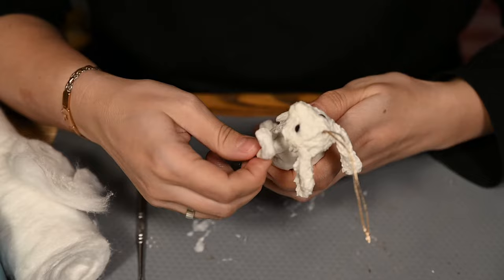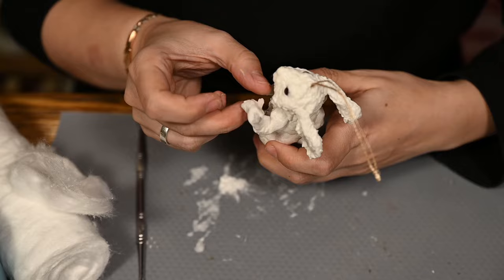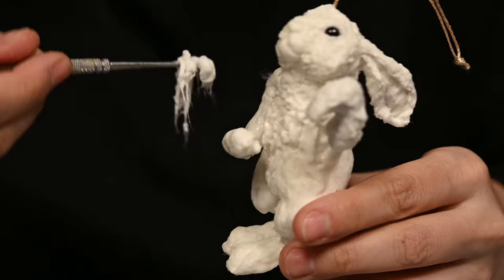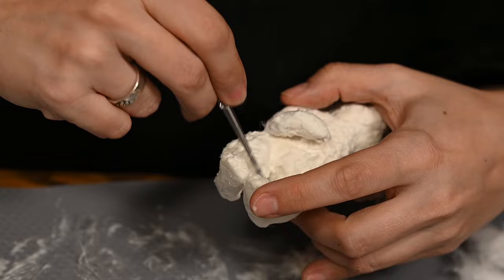I'm also making thumbs by rolling a piece of cotton and attaching it to the arm, then covering with some textured cotton, applying texture right over the wrists. I will not cover the whole arms as they will be hidden under the frock coat sleeves. I'm covering the lower legs with fur too and then leaving it to dry well.